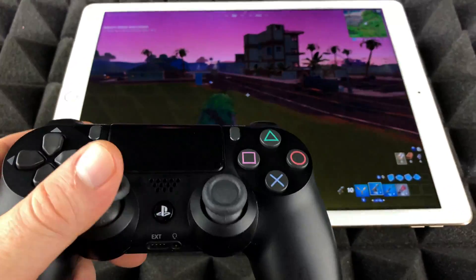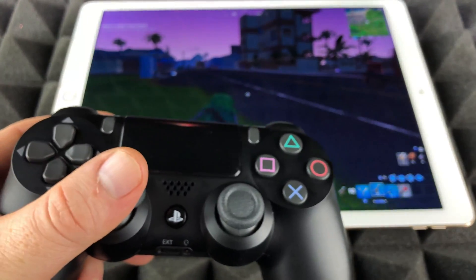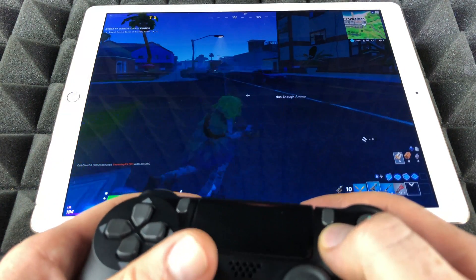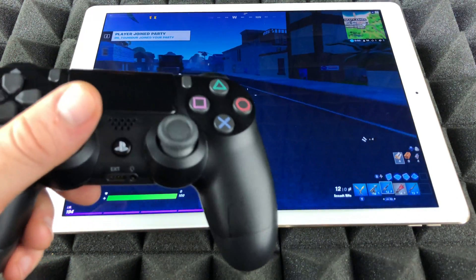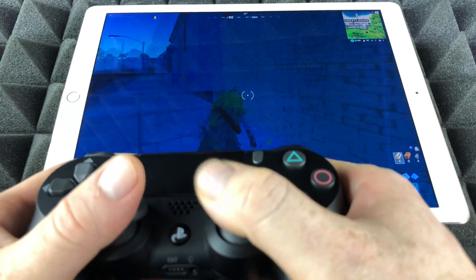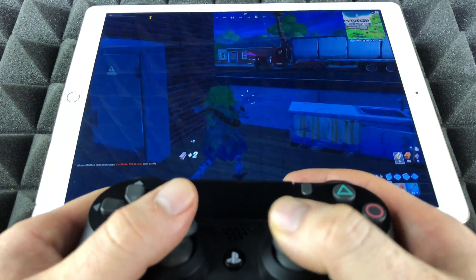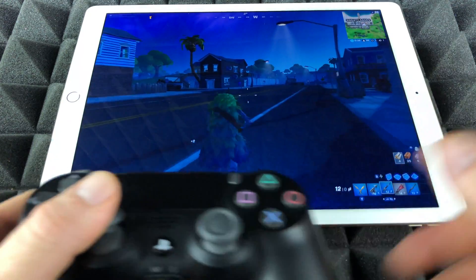A lot of people ask me what I prefer — Xbox or PlayStation 4 controller. I don't have an answer just yet; I have to keep testing and let you know the pros and cons. At the end of the day it's whatever controller you guys feel more comfortable with.